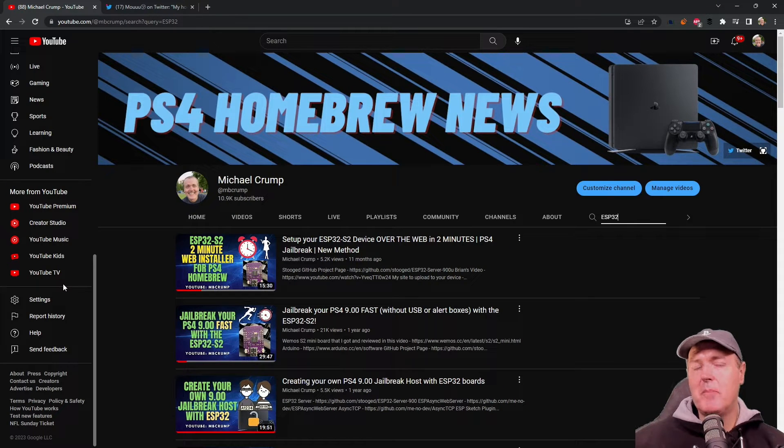Hey, what is up everybody? Michael Crump back here again talking about the latest and the greatest in PlayStation homebrew news and much much more. So today I wanted to revisit the ESP32-S2, or that series of devices, which I have been talking about over really the last year or so.